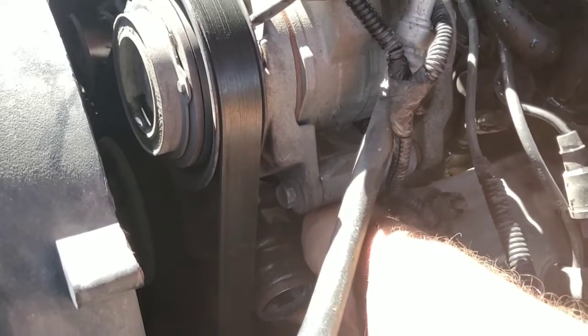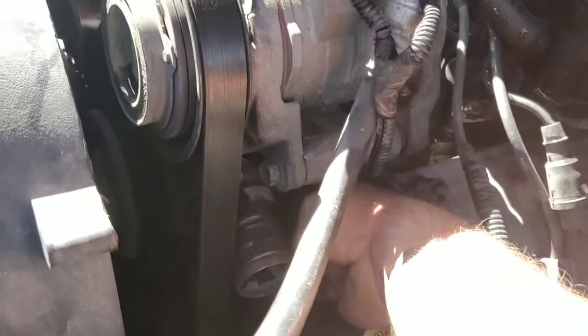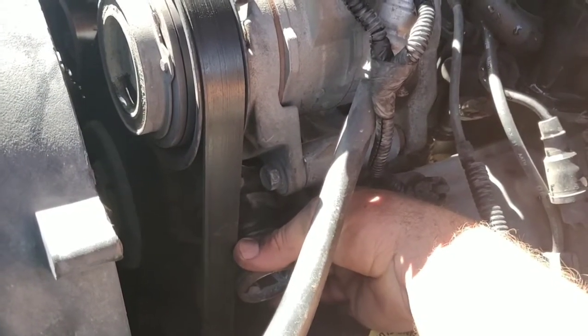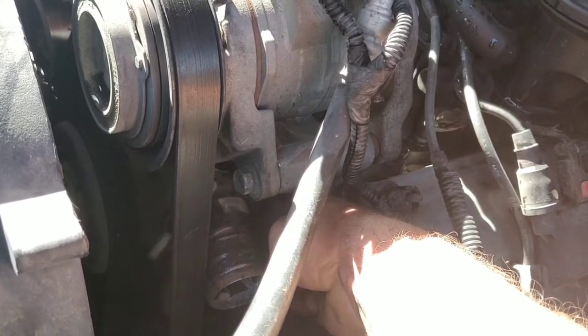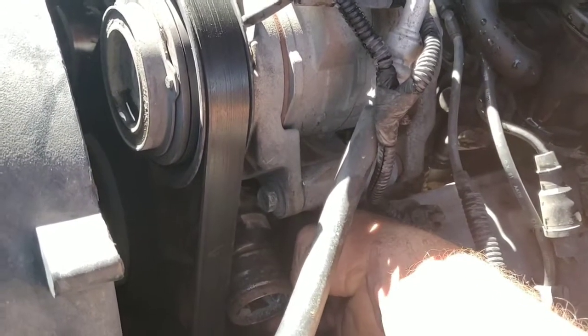For you the viewer, if you're having issues and you're not comfortable working on your vehicle all the time like I apparently am, I would just recommend using a coolant — I believe it's usually a 50/50 or 75/25 mix. Just follow the instructions on it.